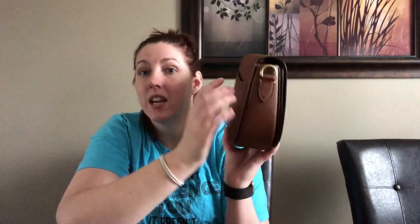It has gold hardware, which I'm very excited about. It's a little bit smaller than the size 23, slightly — relatively the same size but a little fatter, maybe a little shorter and smaller in this direction. This one is nice because the strap does detach and it also has that back pocket feature which I love in a bag.